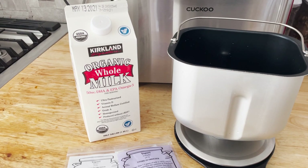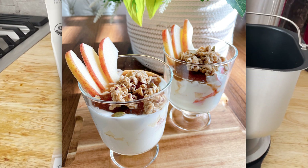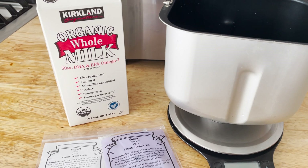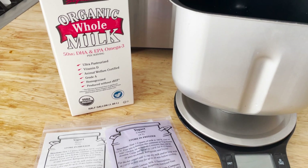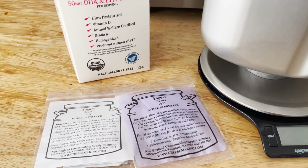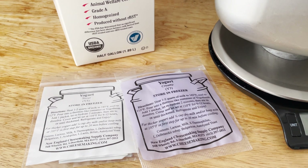Hello there! In today's video I want to show you how to make a delicious gourmet yogurt using your Cuckoo bread maker. There are many different ways of making yogurts, but since the Cuckoo bread maker has the option to make it, I really wanted to try. I went through lots of trial and errors but I finally got it.